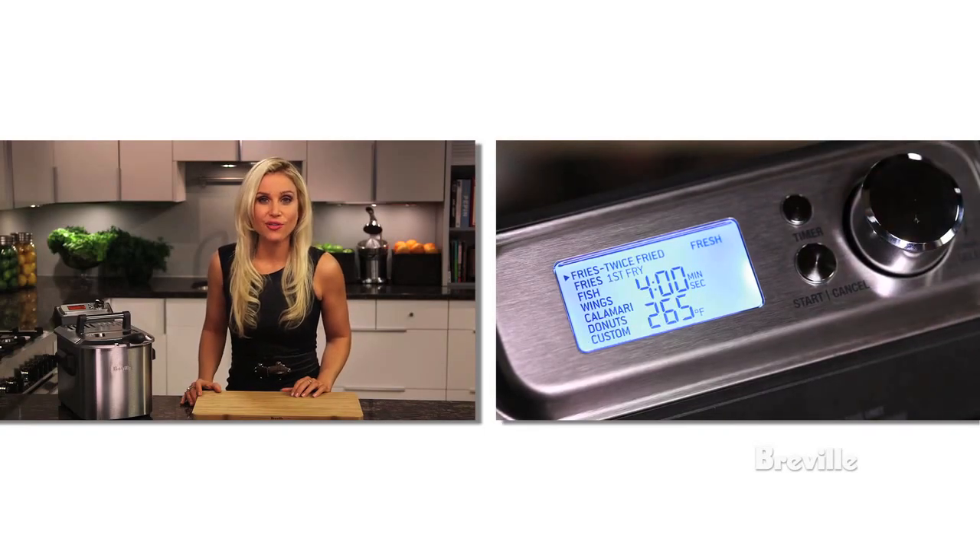The secret to restaurant quality French fries is to fry them twice — once at a lower temperature and then later at a higher temperature to give them a crispy crust. To do this, use the twice fried option.